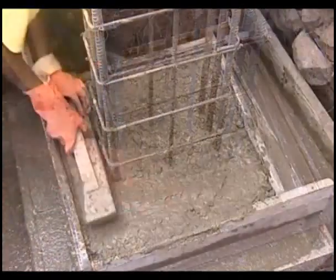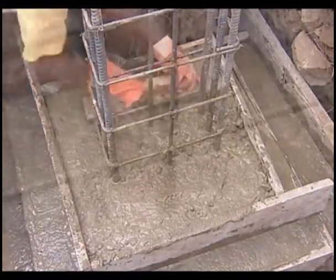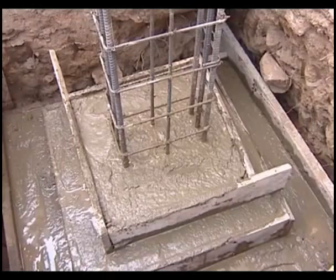Block footing, as the name suggests, is in the form of a block which is easy to construct and consumes slightly more concrete. The concrete would be denser in block and stepped footings in comparison to sloped footings.